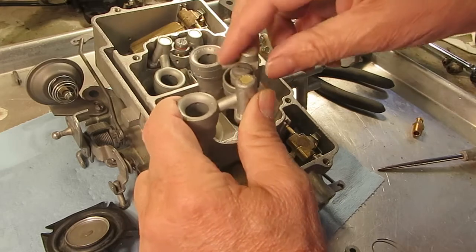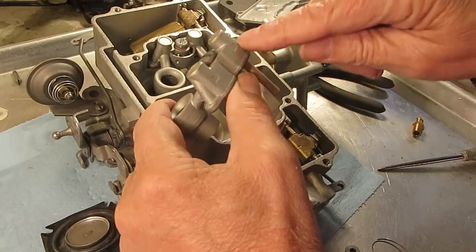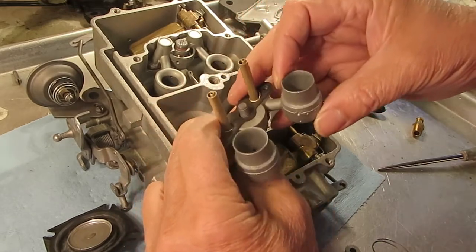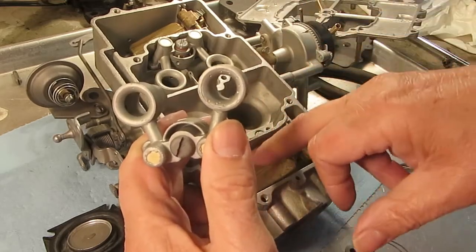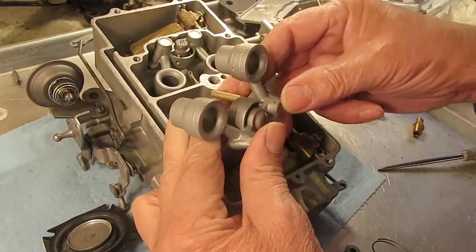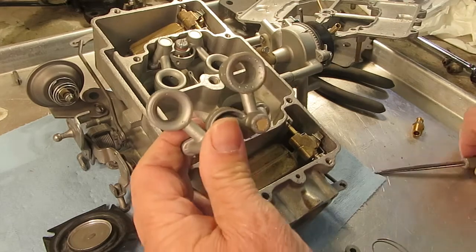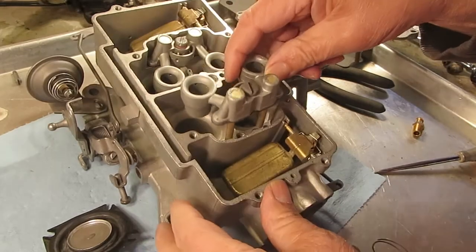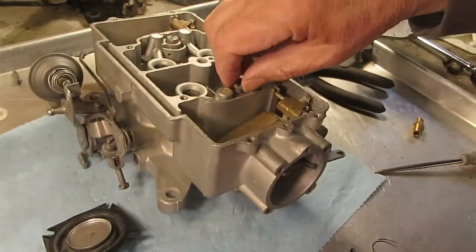See there's some small vent holes? Make sure you blow through them to make sure they're all clear. The fuel comes from the main jets down in the float bowl — the secondary main jets — comes up here, mixes with the air, and then comes out the little hole right here in the venturi.